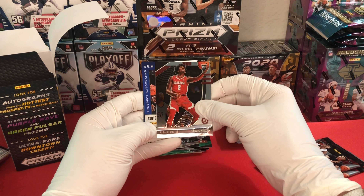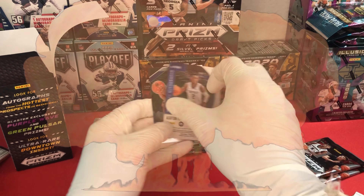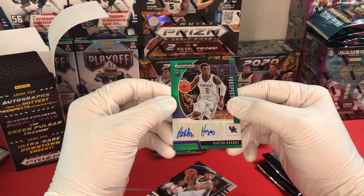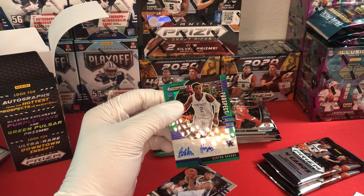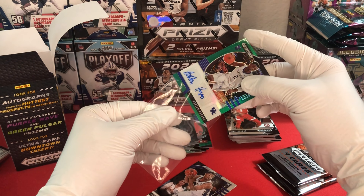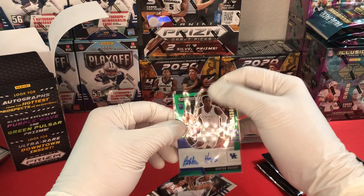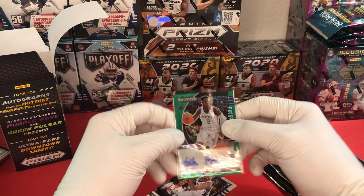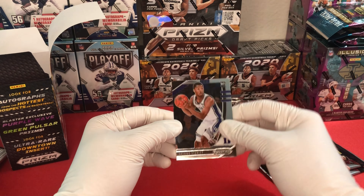We have another prospect autograph - this looks like an Ashton Haggins from Kentucky. Let's take a look. We have a green Ashton Haggins autograph! So this is the second autograph I've pulled out of this product, and I am not upset about it - because besides the hobby box guaranteed autos, these are the first autographs I've pulled from products without a guarantee. That's a really nice pull. Then we finish off with a Cassius Stanley base.